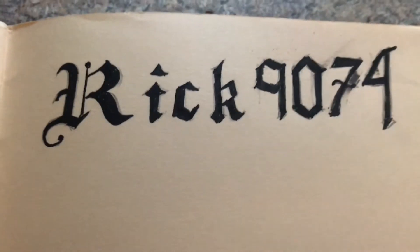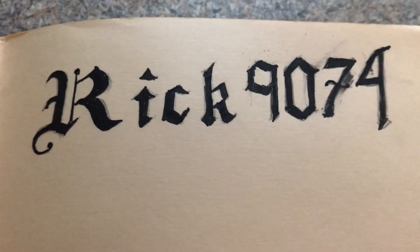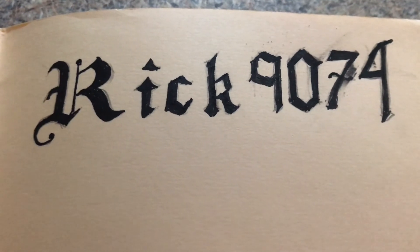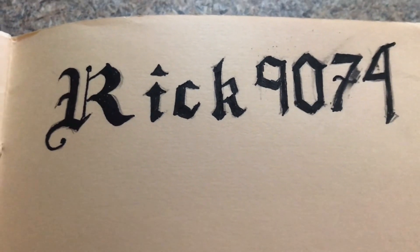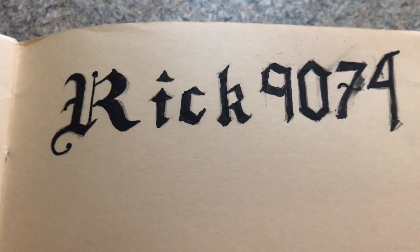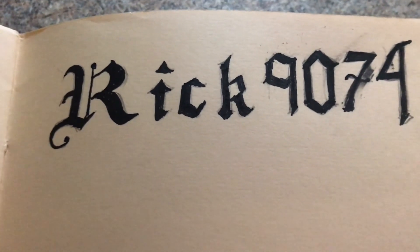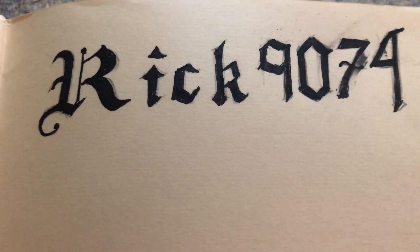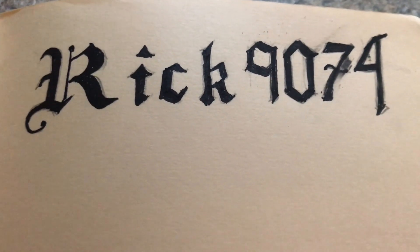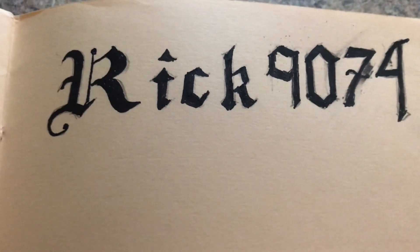Thank you for watching if you watched all of it. I should be making a Pokemon video this weekend — hopefully I'll have time for it. If not, I might be starting my avatar painting, which will be about the size of the George Washington and the Beyblade ones. Thank you for watching.